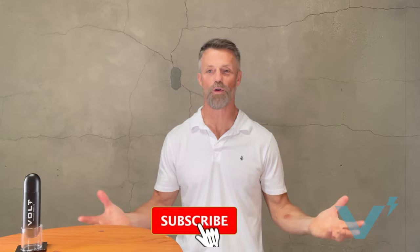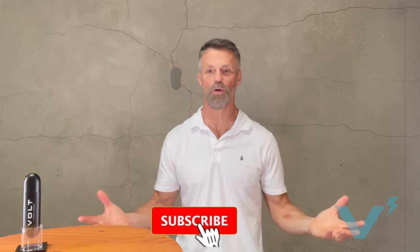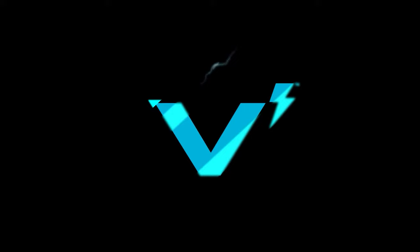I hope you enjoyed this video. Please help grow the channel by subscribing and hitting the button below. Don't forget to leave some comments — we love to hear from you.